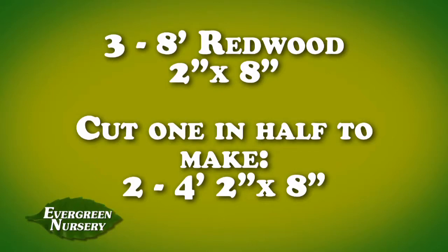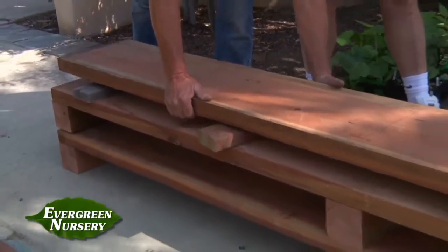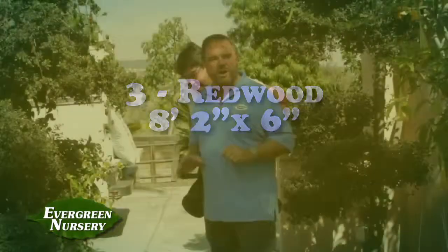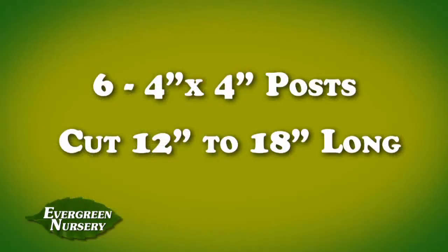One of those we're going to cut in half to make two four-footers. We also have three redwood two by sixes and we're going to make a little bench top so that when you go to work on your yard you'll be able to sit on it instead of getting tired. We use four by four posts — we've already cut those to size. Brad's going to cut this one for you.